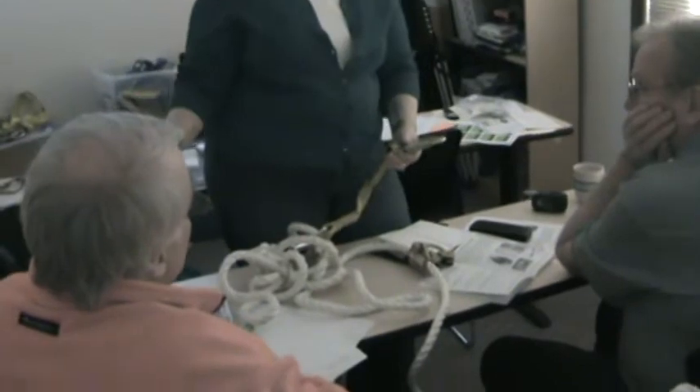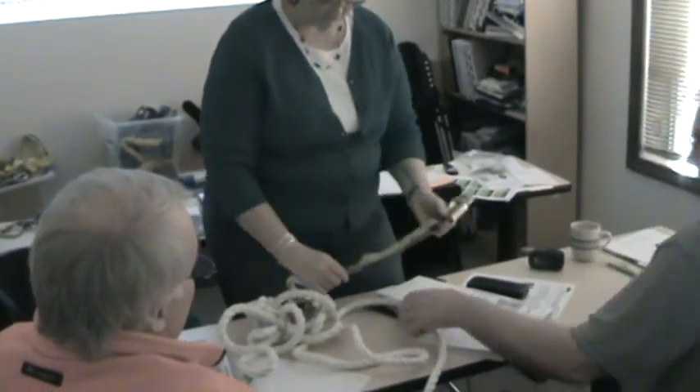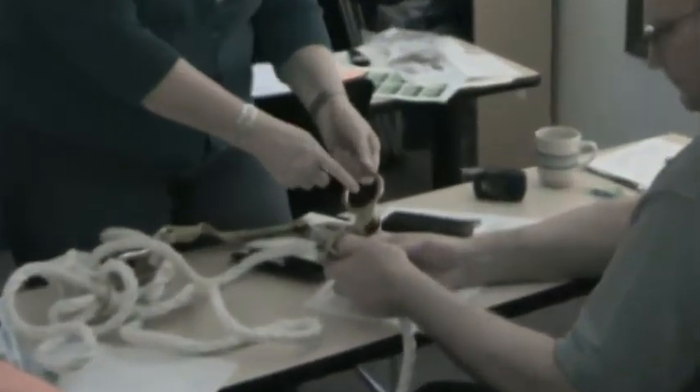There's a zillion different brands and there's a zillion different components. You just have to know what you want.